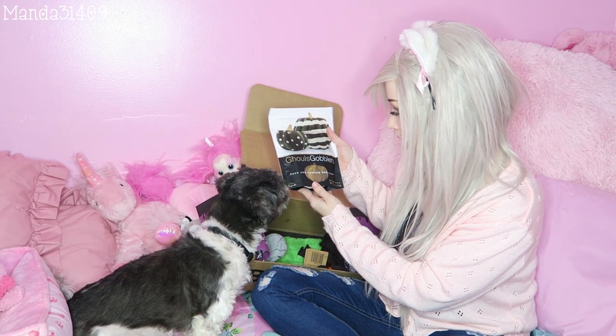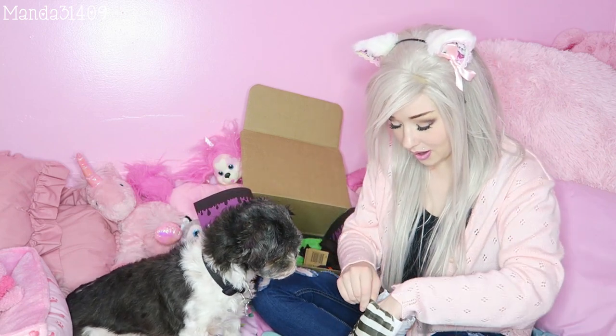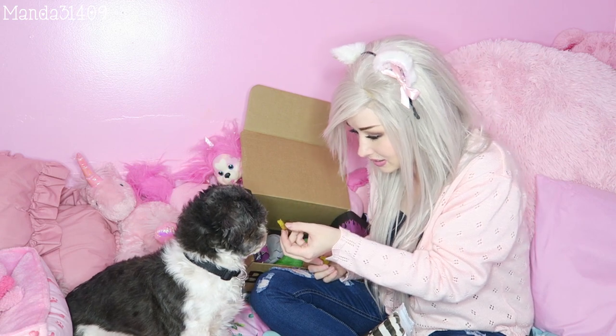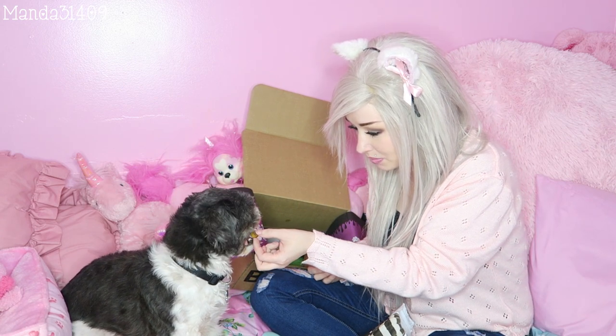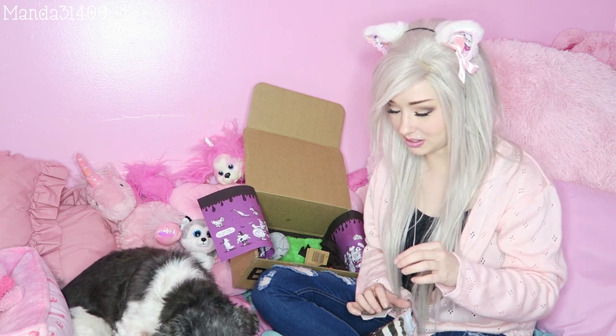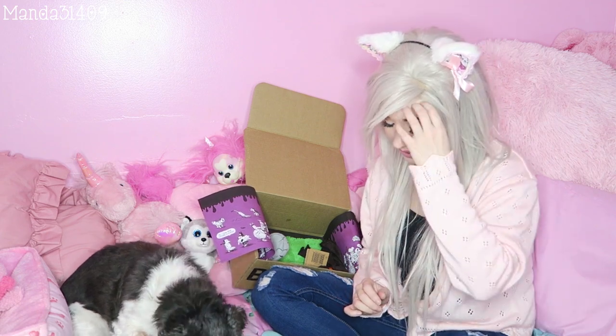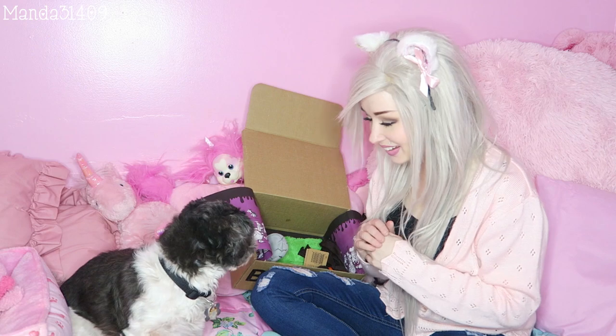This says Ghoul's Gobblers Duck and Pumpkin Dog Treats. They look like this — I know you guys can't really see what I'm showing you because I'm farther away from the camera. Oh wow, they're little duck shapes! Will these break? Oh yeah, these will break! You want to try this? It says it's duck and pumpkin. Do you approve? Oh, we spit it out. Sometimes he's picky and it has to be in small bites or he won't eat it, so I always have to rip his treats up and stuff. There you go. You like the duck and pumpkin? He ate it all. Did you like that treat? Yeah?